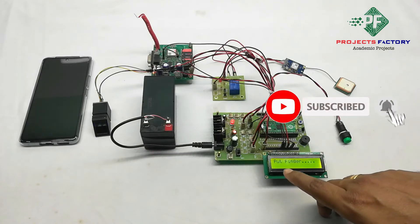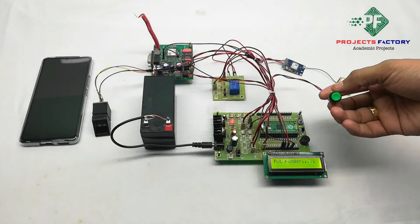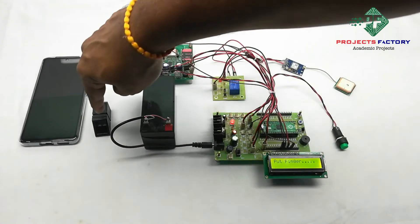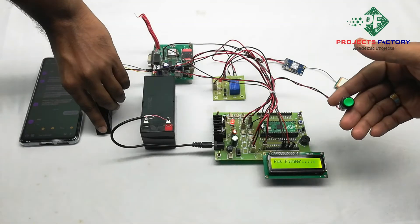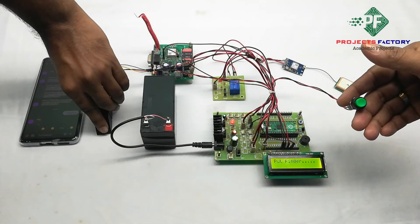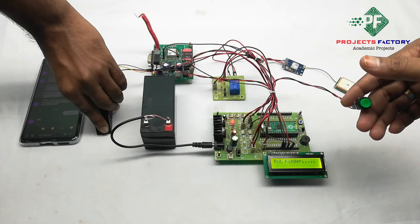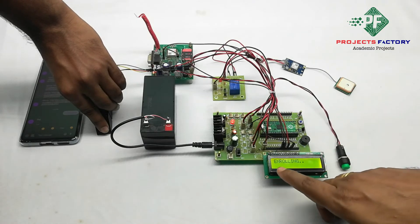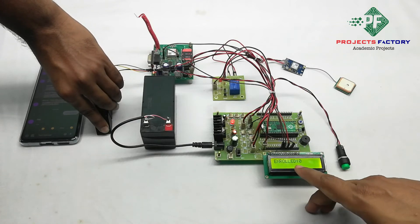We can see on the LCD it is asking for a finger. Using this button we can enroll our fingers. We have to put the finger on here. Press this button and hold for 2 seconds, then release. Enrolling. The enroll ID is 0.